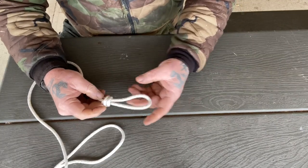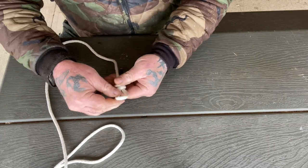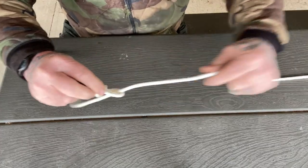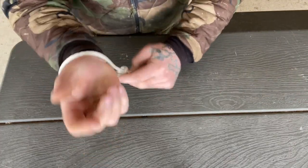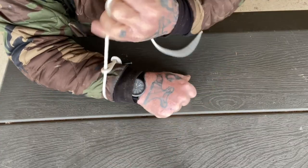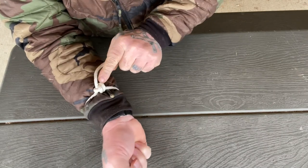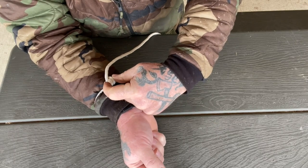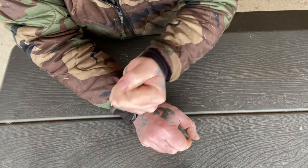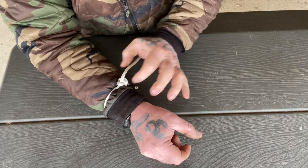Now, the true secret to this is not to draw this knot down tightly so that you have some free movement here. What that allows is when you put your other end through to create your snare, when an animal gets hung in this and it draws down, what's going to happen is it's going to draw down in two directions at the same time — to reduce the size of the snare, but it's also going to reduce the diameter here, sucking it down into the knot and creating a locking device so that the harder he pulls, the tighter this gets and the tighter this gets at the same time, and it's not going to come undone on the animal.